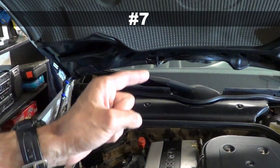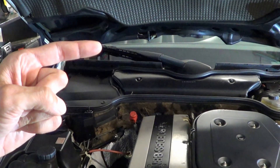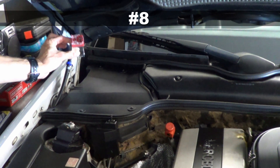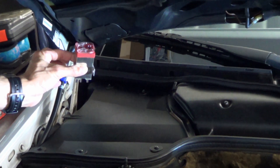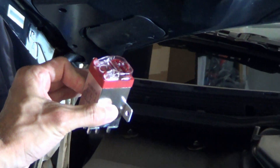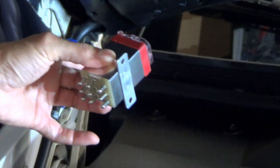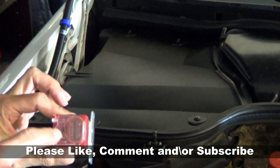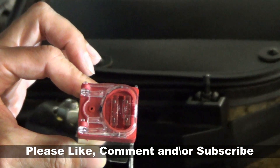Number seven: if your Mercedes came with the biodegradable wiring harness, it could also cause your ASR problem, so you'll want to be able to rule it out. An OVP — overload protection relay — can also cause an ASR light and the ABS light to turn on. The problematic OVP can cause other symptoms too. The OVP is typically situated in this corner, underneath this plastic here, and it's quite easy to remove. First, check that the fuses in here are in working order and make sure they aren't broken.